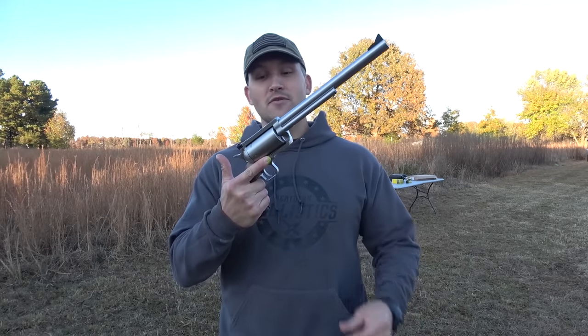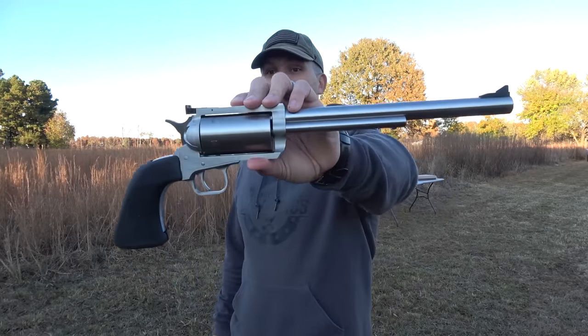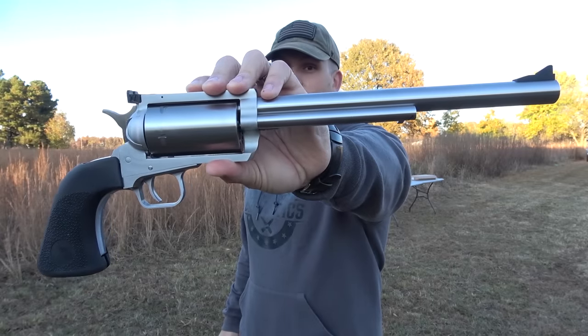So for today's video we're going to be shooting a gun that I've wanted to try out for quite a while. A big thank you to Magnum Research for sending this over so we can play with it. This is a Magnum Research BFR chambered in 30-30.